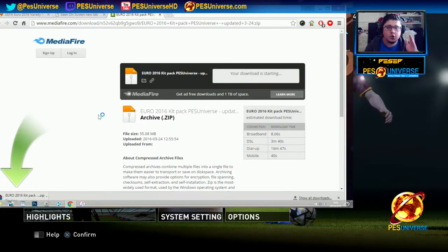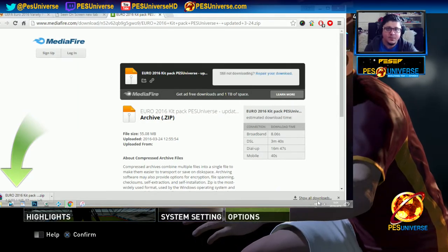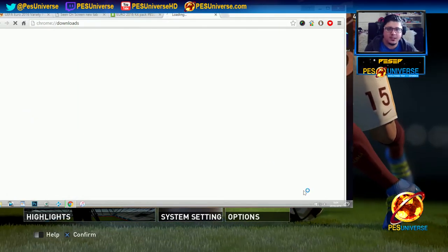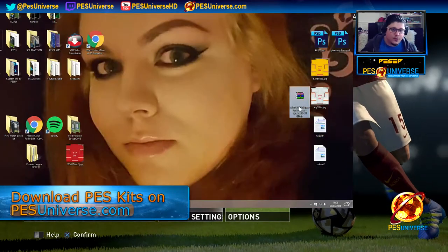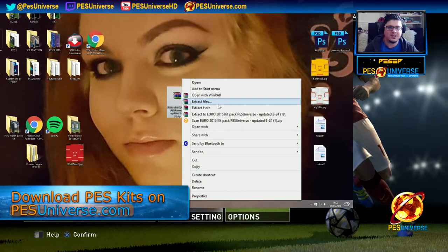Once you've downloaded the file, make sure to extract it. Once it's on your PC, you right-click on it and extract it — you're going to need WinRAR. If you don't know what WinRAR is, go to Google and download WinRAR. These are things that anybody who has a PC should know.